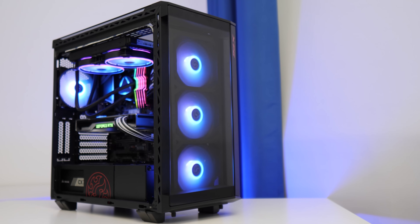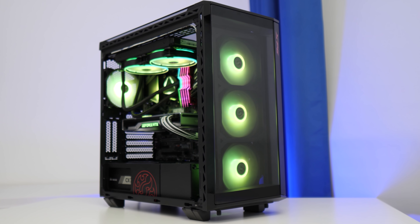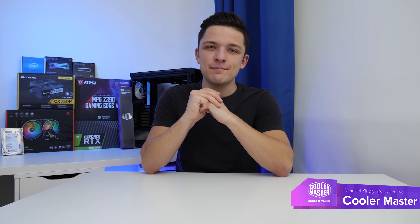What is up guys, welcome back to another Geek-A-Watt video and today I'm going to be using all these parts behind me to build an incredible $2000 gaming PC build.